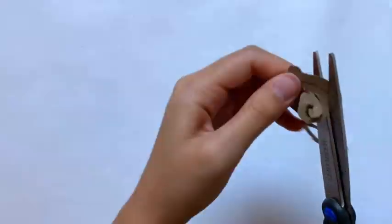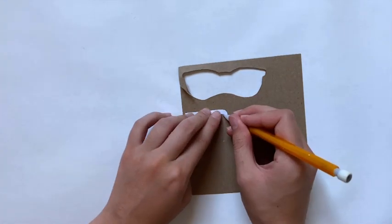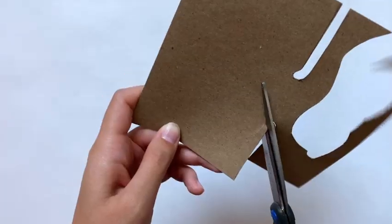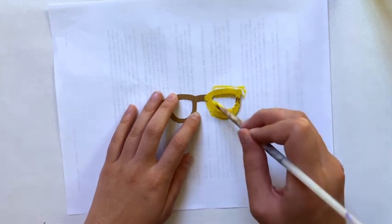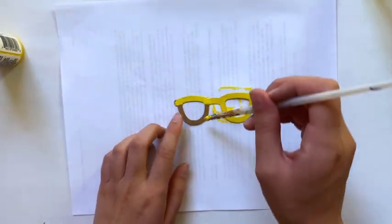Once you've cut most of the inside out it gets a lot harder to trim the edges evenly, so it's best to get it on the first try. After that I'm cutting out what are apparently called the temples of the sunglasses — two of those. Now that all the framework is cut out, I'm painting all these pieces yellow. You could do whatever color you want.